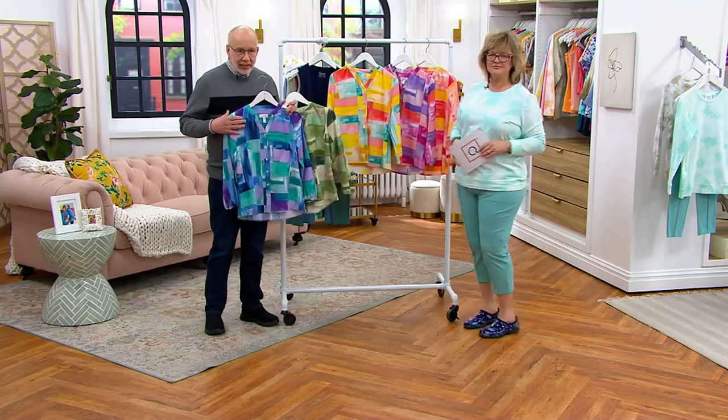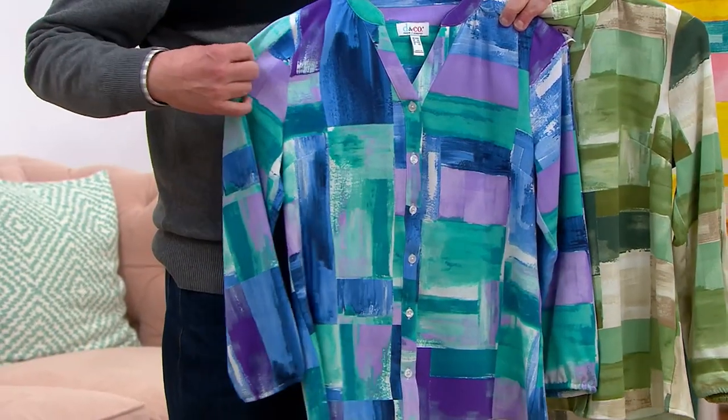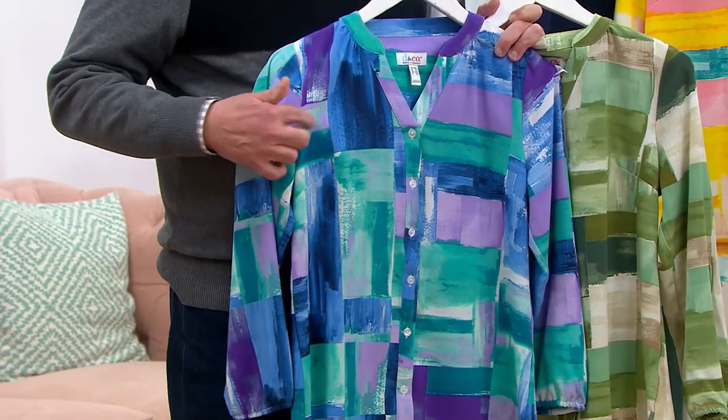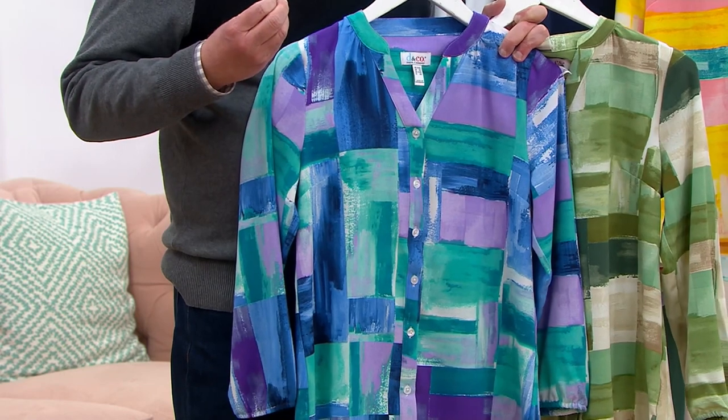It feels like silk crepe. If we come in close you can probably see it — it has that subtle crepey texture to it. Comfortable, easy, soft, doesn't wrinkle, easy to care for. Machine wash. I would probably hang these to dry.